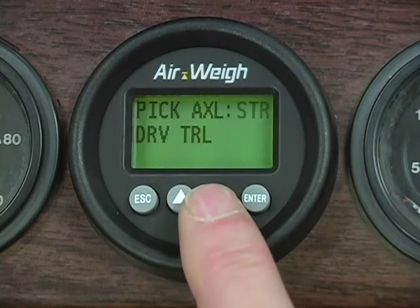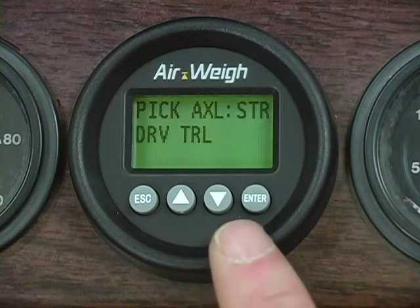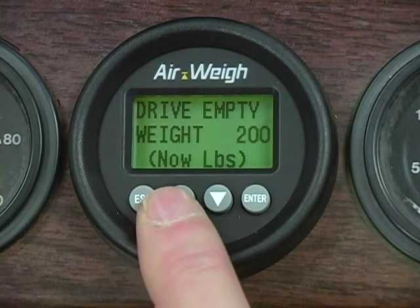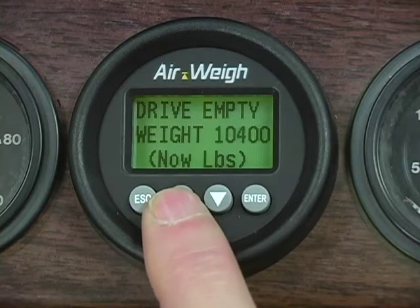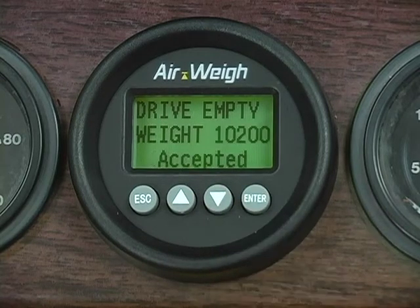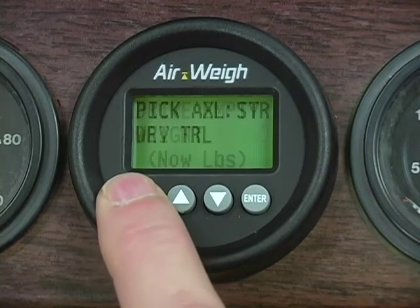Next, select the drive axle. Scroll down until DRV is flashing and then press Enter to select your drive axle. Use the up and down arrows to get the empty drive axle weight on your AirWave scale to match the empty drive axle weight on your in-ground scale ticket. Once you've matched the ticket weight, press Enter and wait for the scale to flash Accepted. Then press Escape to return to the axle selection menu.